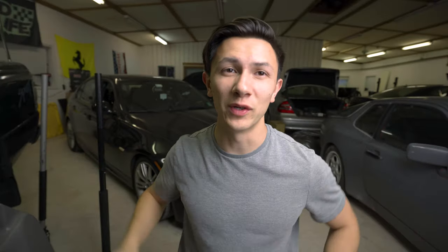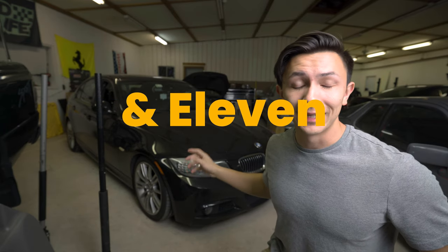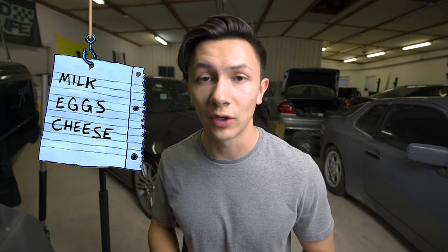I decided to make another video. Behind me is my 2011 BMW 335i. A couple of new issues came up with this car, so my plan for today is to start diagnosing those issues on the BMW and clean up and organize the shop a little bit.